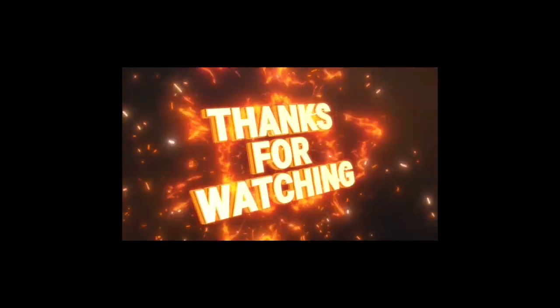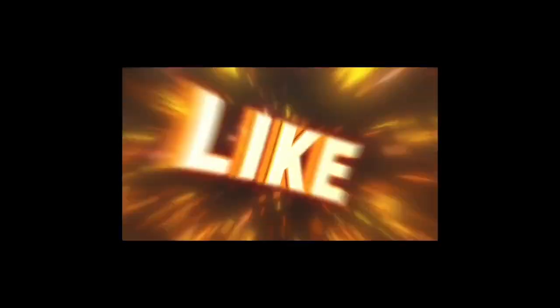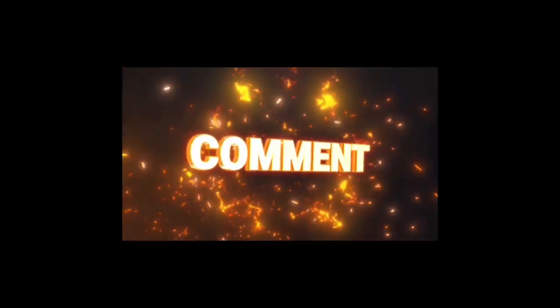Well, I guess that's going to wrap it up. See you in the next video! Bye! Bye!